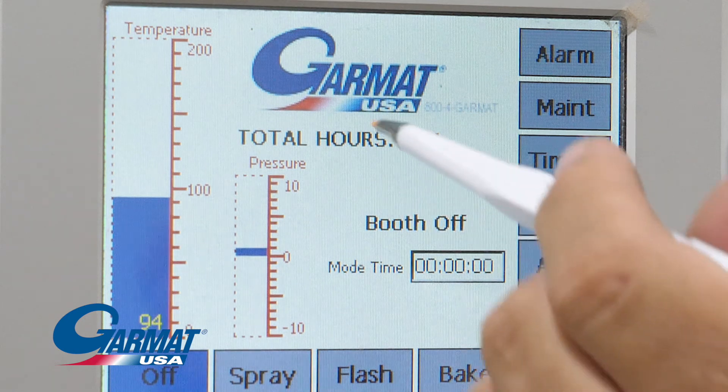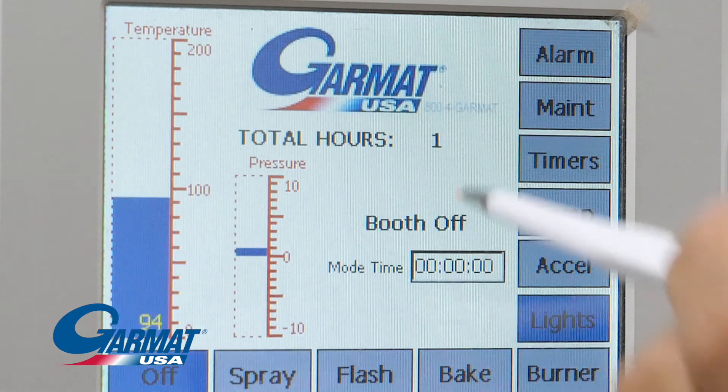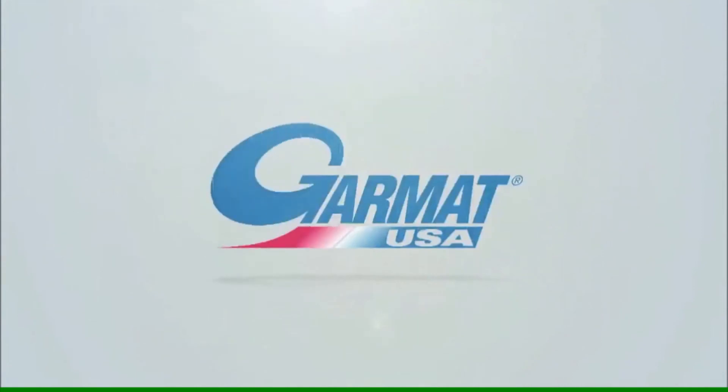Total hours: the amount of time the booth has been running. Select to see a breakdown by mode. Garmat logo — touch this logo for brief instructions on operation of the unit. If you have any questions or need assistance, please contact us at techsupport@garmat.com.